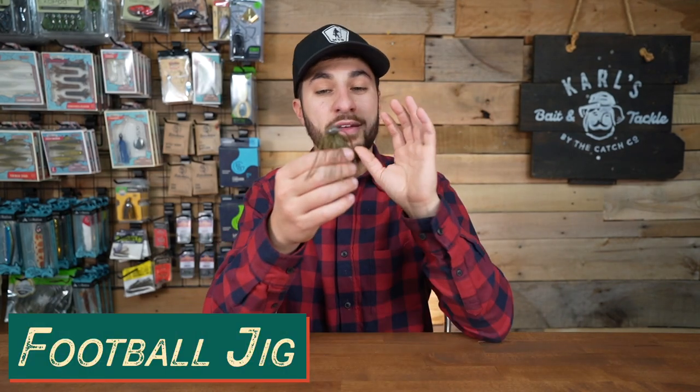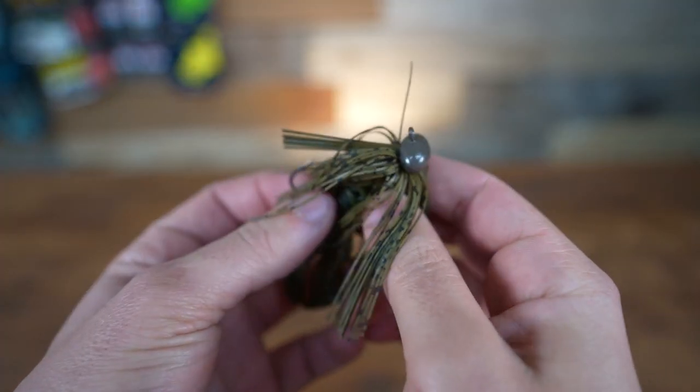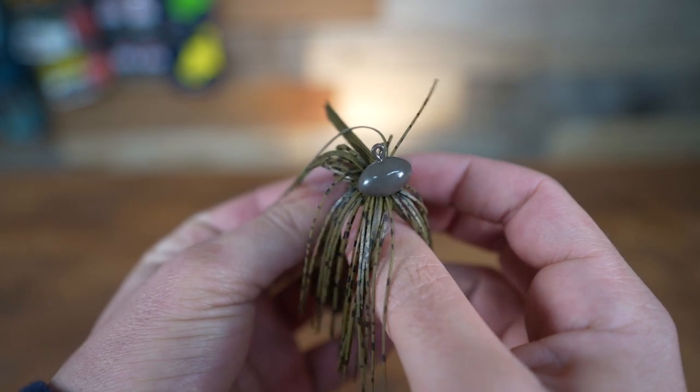The third jig is one of my favorites — the football jig. It looks exactly like it sounds. If you look at the head, it is in the shape of a football. This is your jig when it comes to fishing the bottom. That football shape is going to help guide it over rocks and logs. Anytime you're staying tight to the bottom, trying to key in on crayfish, you want to use a football jig. I love fishing it by dams where there's big rocks, on declines and inclines. Anytime I'm just dragging the bottom, this is my go-to.